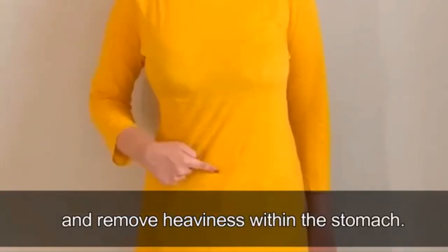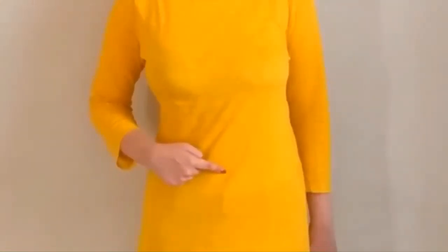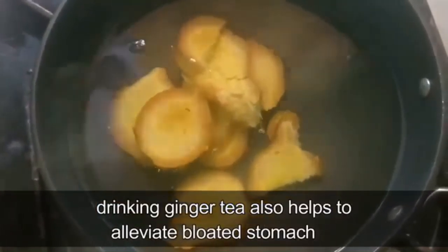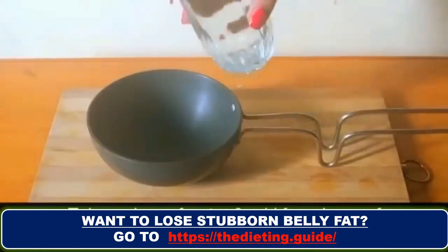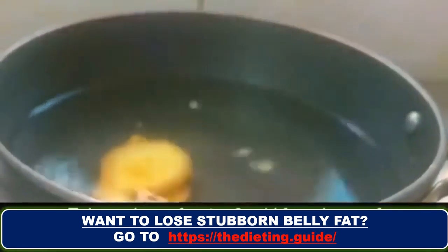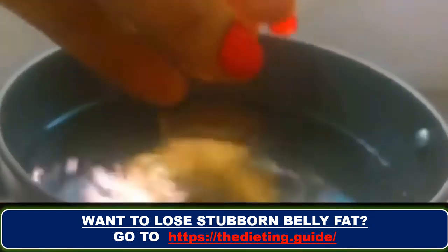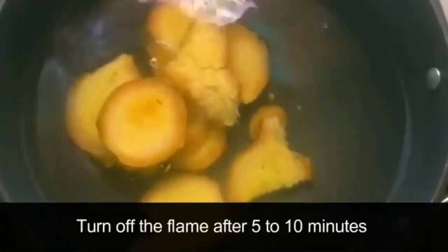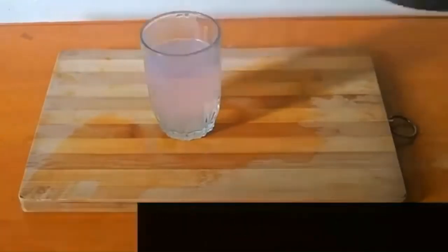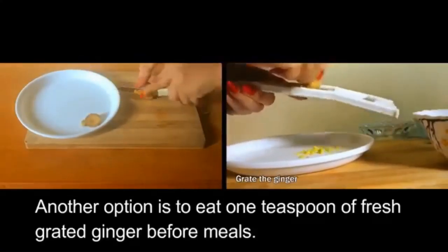Drinking ginger tea also helps alleviate a bloated stomach. Take a glass of water and add a few pieces of chopped ginger root. On a low-medium flame, boil the water for a few minutes, then turn off the flame. After five to ten minutes, let it cool down, strain the tea, and serve.